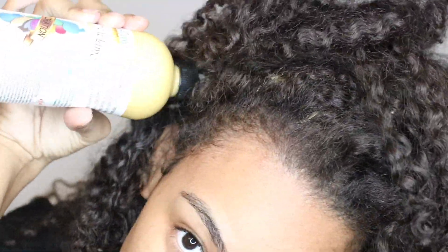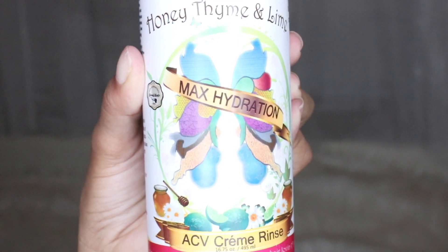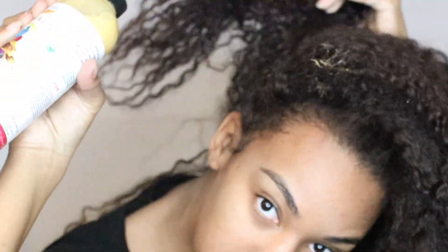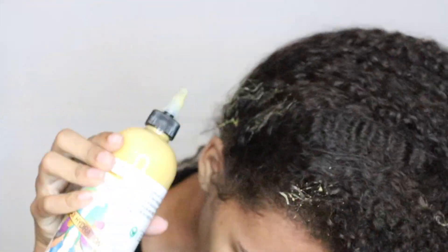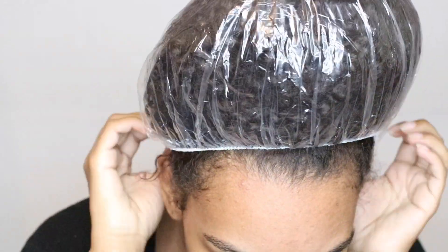I'm going to start off by pre-pooing my hair with their Honey Time and Lime Maximum Hydration Apple Cider Vinegar Cream Rinse. This product is really good at cleansing my scalp and getting rid of any product buildup. You can also use it as a co-wash in between washes. I'm going to put on a plastic cap and keep this on my scalp for about 20 minutes.